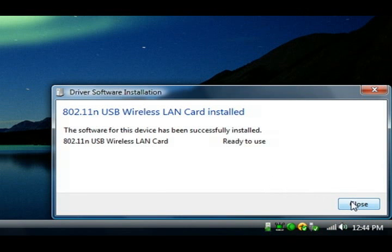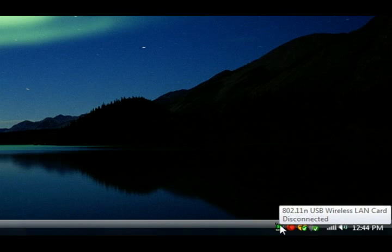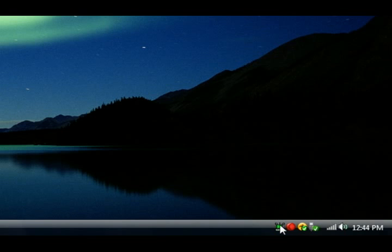Down by the clock, we have a new icon. If we hover over the icon, it gives the name of the wireless adapter and it says it's disconnected. This means it's not connected to a wireless router. In Section 4, we'll use this configuration utility to connect to our router and get this computer online.